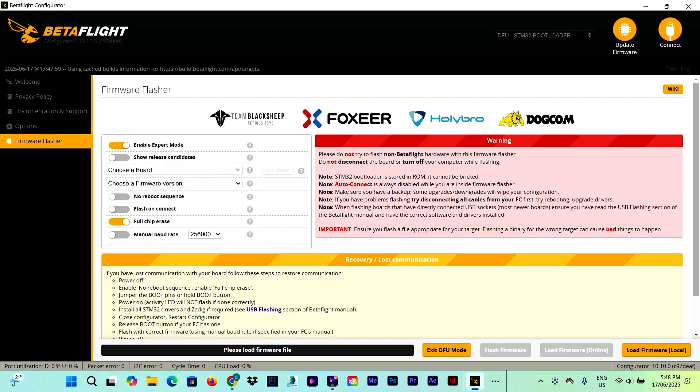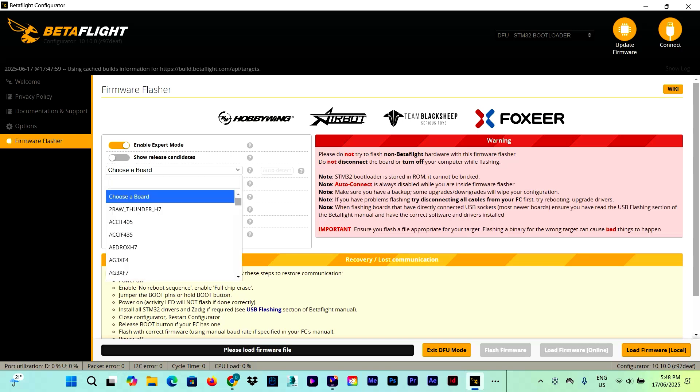Here we are in the Firmware Flasher. The flight controller is in DFU mode. In the 'Choose a Board' field we need to put the board name — the one we saw in the CLI tab at the beginning. In my case it is the SpeedyBee F405 B3.